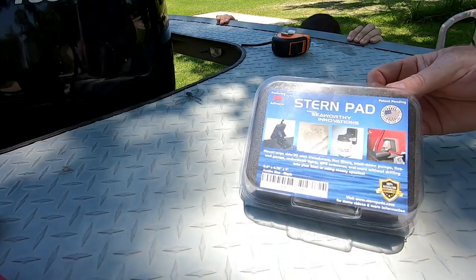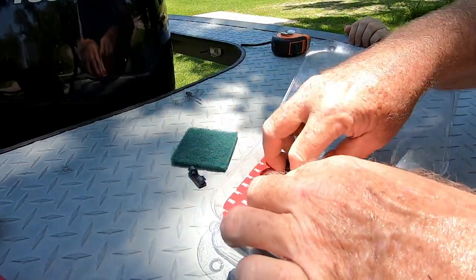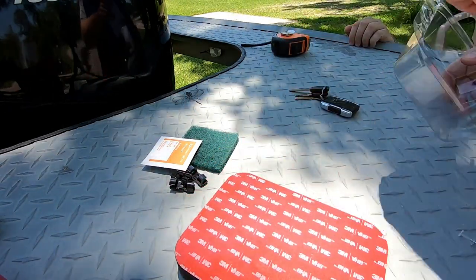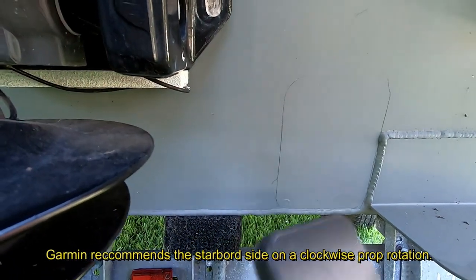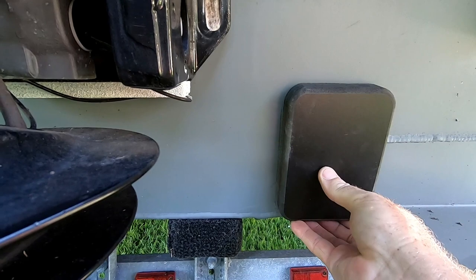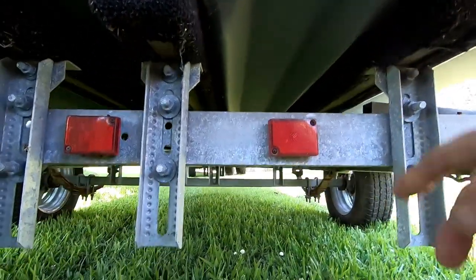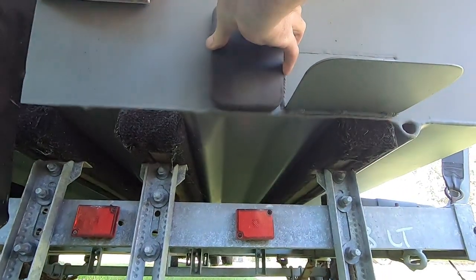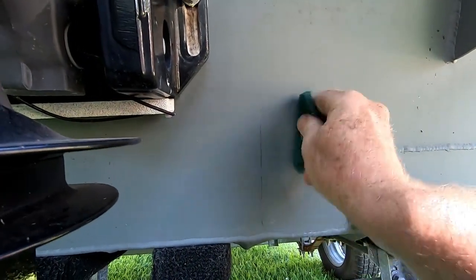The next thing we're going to do is figure out which side of the boat to mount it on with this 3M pad. Since our propeller turns clockwise, we want to mount it on the starboard side of the boat. It's got to be 15 inches away from the prop — this will give us about 20 inches. The other spot is too close to the edge with constant turbulence. We'll put it right here, splitting it between these two ribs so the transducer sits right in the middle.